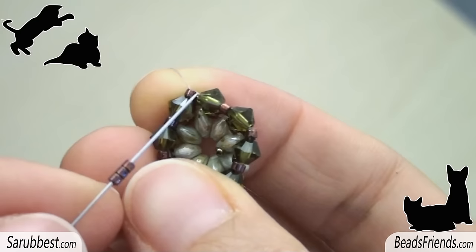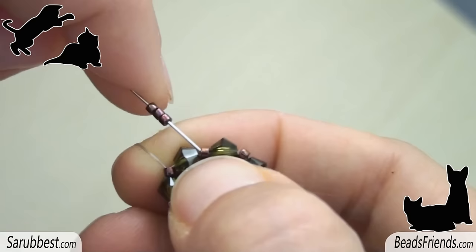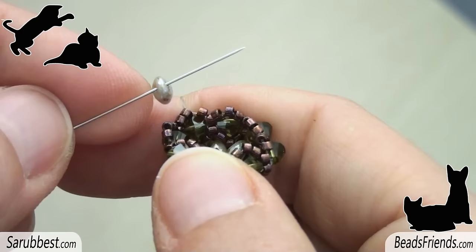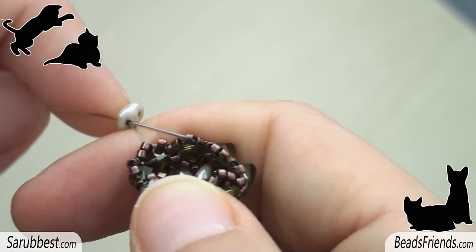Now go outside from a delica of the last round and sew through the next delica, going on like this until the end of the round. Then go outside from the central bead of a group of three we have just added on the beadwork. Pick up one superduo and sew through the central delica of the next group of three. Repeat this step until the end of the round.